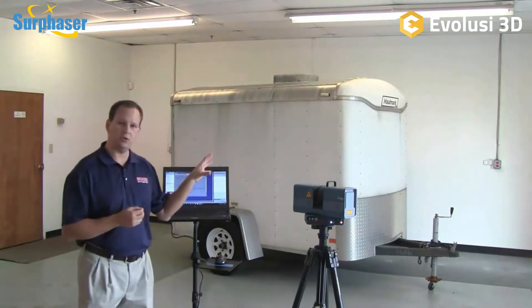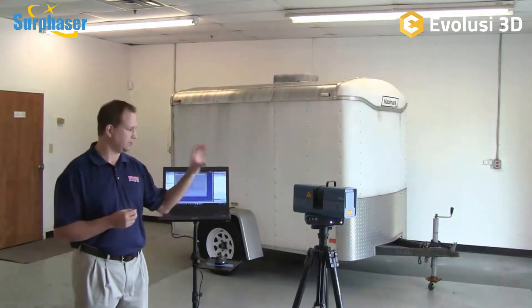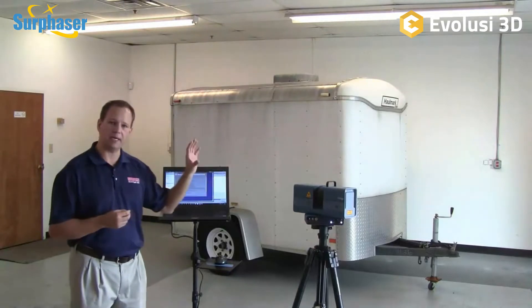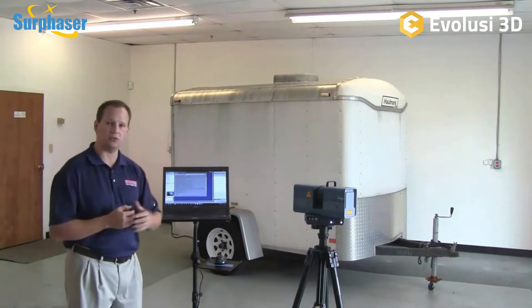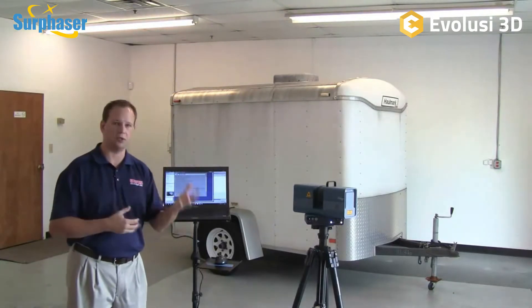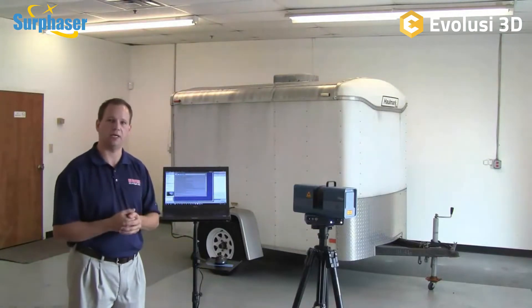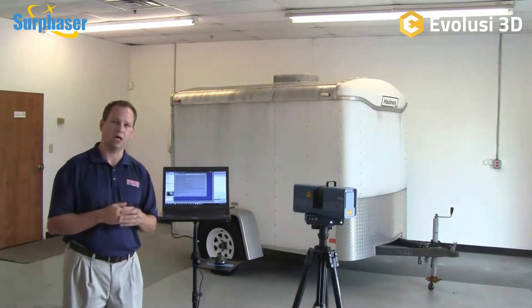In today's demo we're going to talk about the new 100 HSX and some of the new features of this model over its predecessor. We'll talk about how the scanning actually works, and then we'll cover downstream applications — how we take the raw scan data, put it together, merge it, align it, and what we do with it for inspection and reverse engineering. We'll also look at some sample projects and objects we've scanned with this scanner.